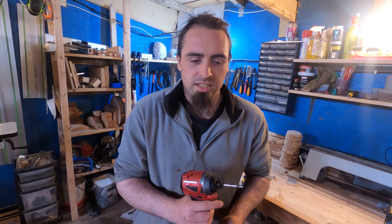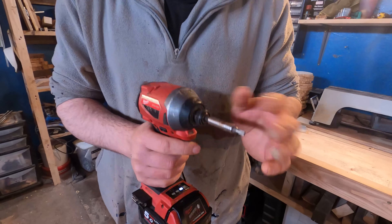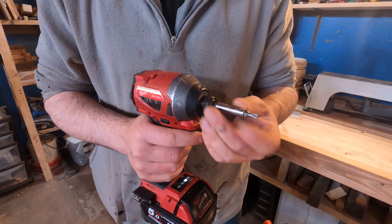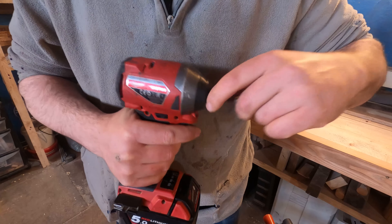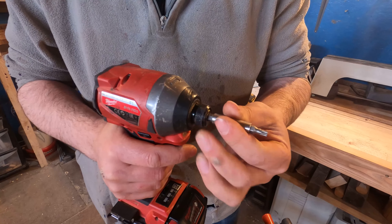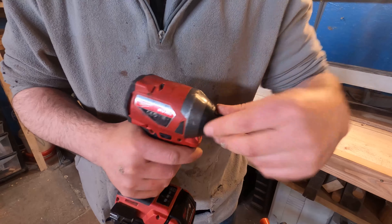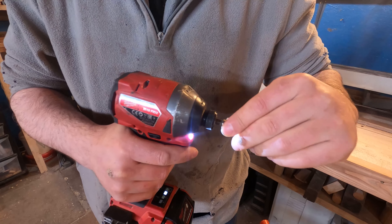On to the downsides of this wonderful thing then. A thing I noted in other reviews is the bits falling out — I've had this a few times. Sometimes you'll put the bit in and it's locking, but sometimes it'll just start falling out. What I found is I'll just take it out, put it in, spin it, and then it'll lock in place.